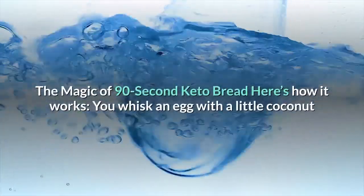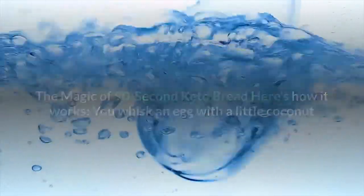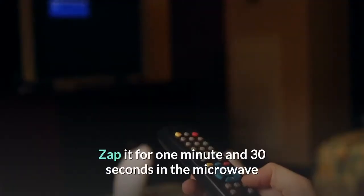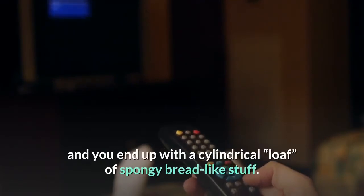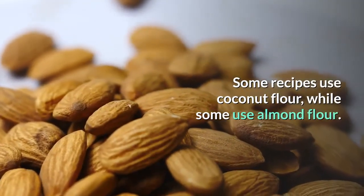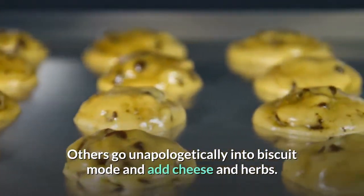The magic of 90-second keto bread: you whisk an egg with a little coconut or almond flour and add a pinch of salt and baking powder, oil, and milk. Zap it for 1 minute and 30 seconds in the microwave and you end up with a cylindrical spongy bread-like stuff. Some recipes use coconut flour, while some use almond flour. Others go unapologetically into biscuit mode and add cheese and herbs.